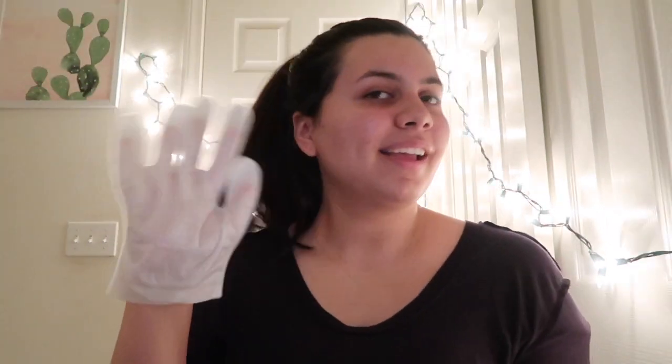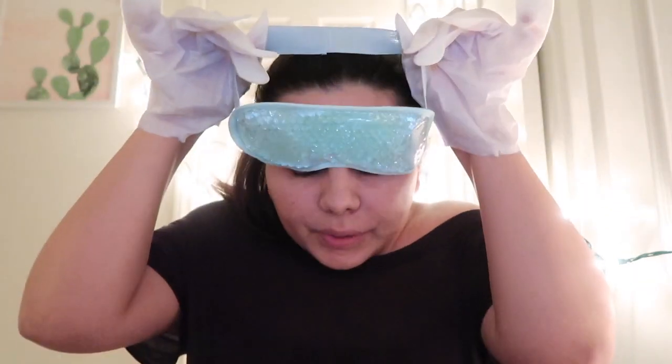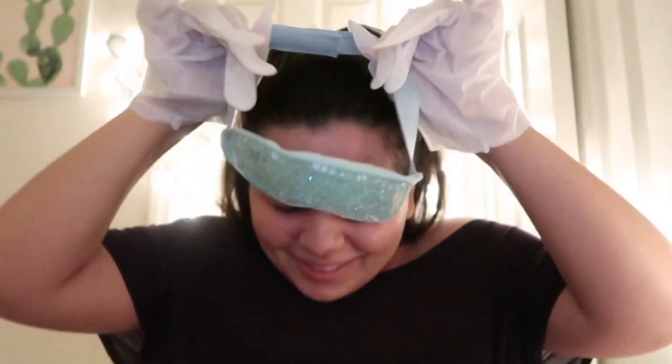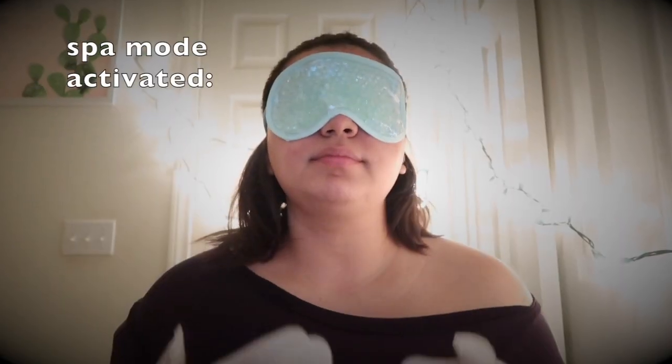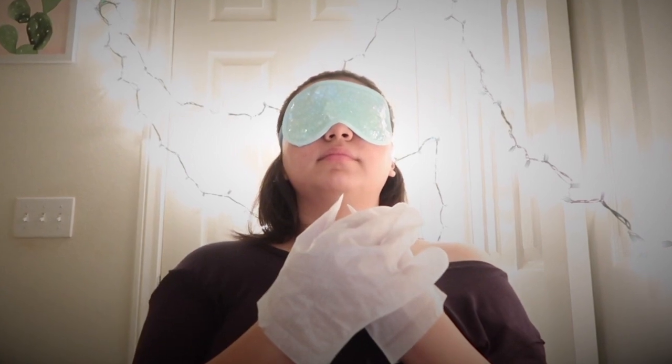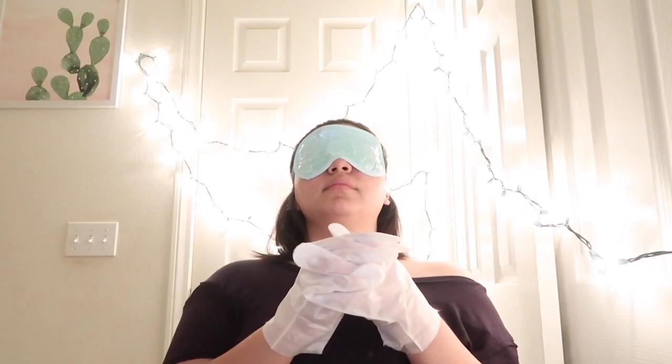Hi, I'm Mickey! Hi everyone, don't mind me, I'm just going to have some me time. Hey Siri, set a timer for 15 minutes.